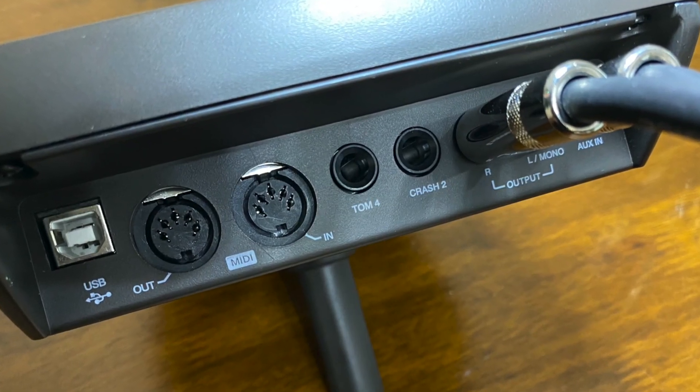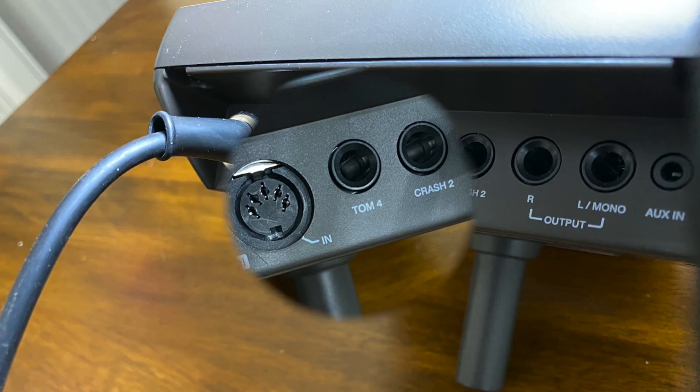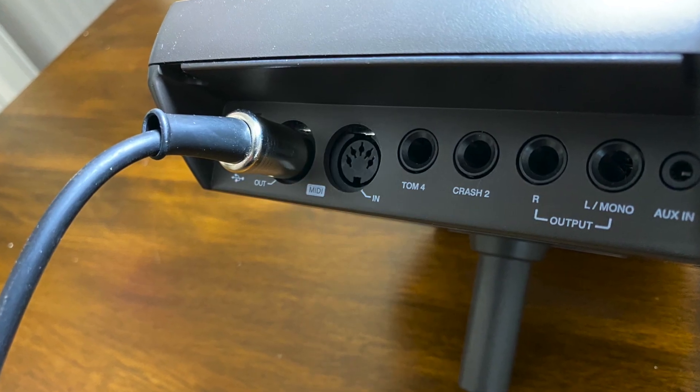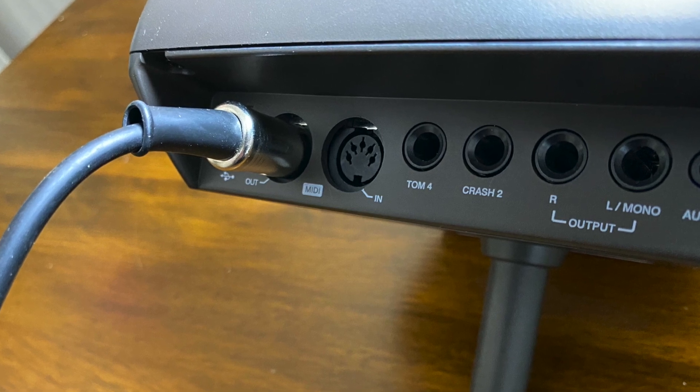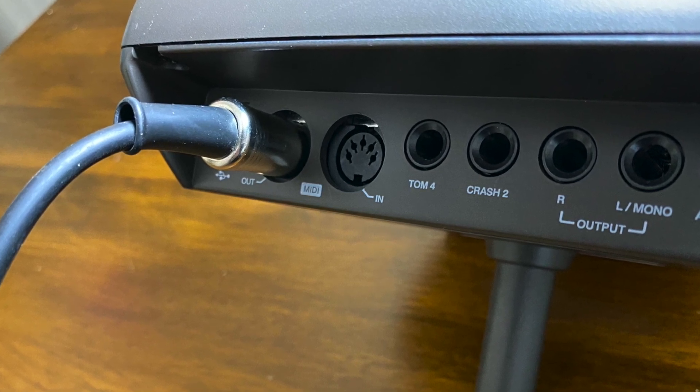You can also output sound via MIDI. You could, for example, connect your drums to an audio interface via a MIDI output as shown here.